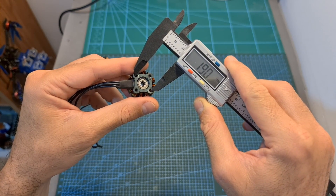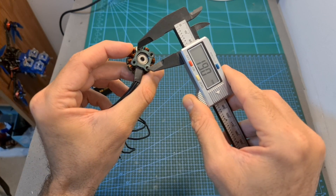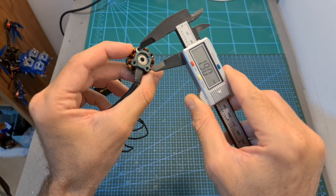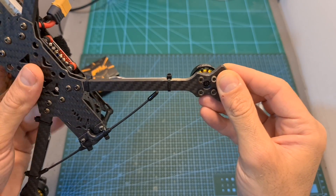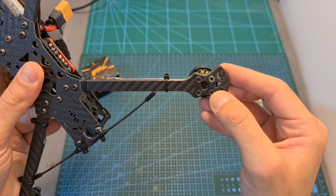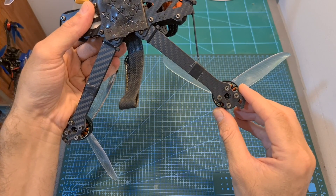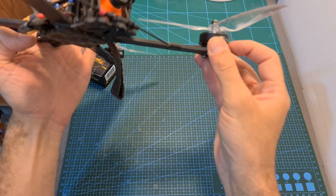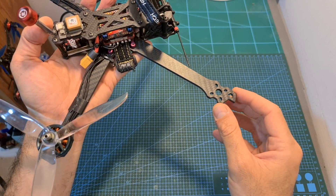You should note that the T-Motor F90 motors are using a 19 by 19 millimeter mounting pattern, so make sure that the frame you are going to use is compatible with these motors. Initially I planned to use the HLRC Sector V2 7-inch frame, but unfortunately this frame is compatible only with 16 by 16 millimeter motors, so eventually I ended up using the Gaper C Mark II 7-inch frame which is compatible with both 16 by 16 and 19 by 19 millimeter motors.